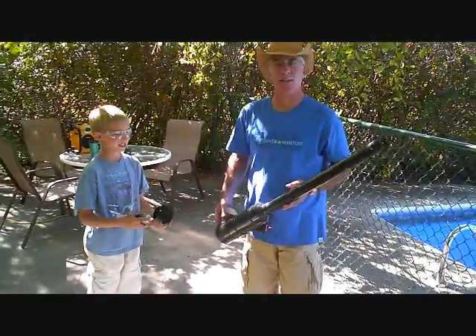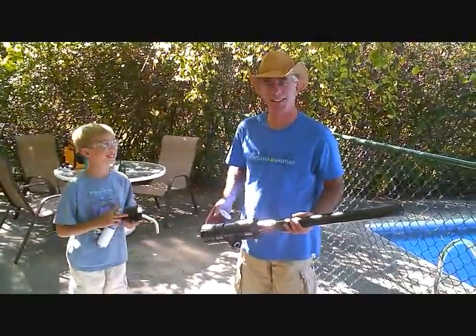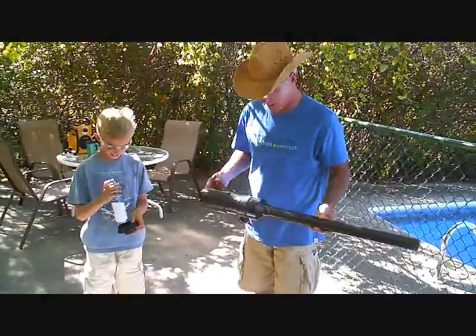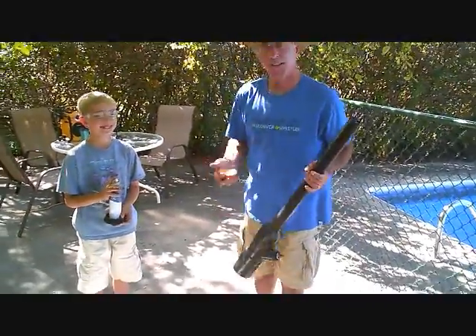Well, here we go. This is our spud gun. He's been asking me all summer to make one for him, so we got the instructions from the hardware store and here we go. It shoots potatoes.